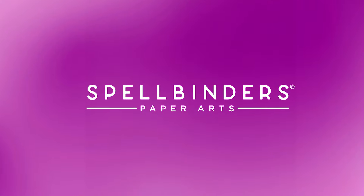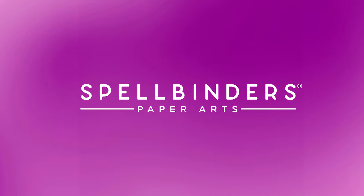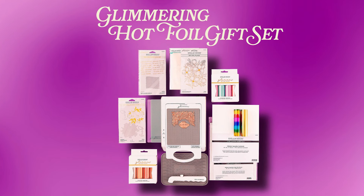Hello everyone, I'm Yanis Makula. Welcome to another Spellbinders video tutorial. In this video, we are creating a beautiful foiled card using products from the Glimmering Hot Foil gift set.